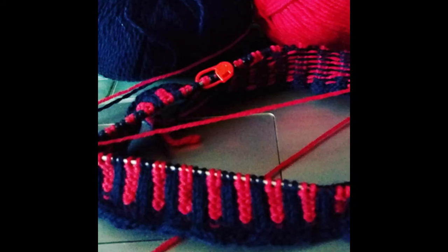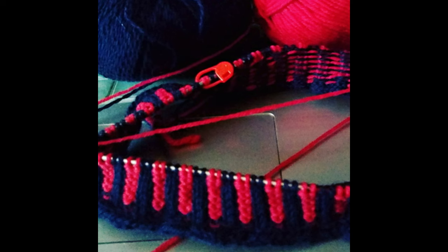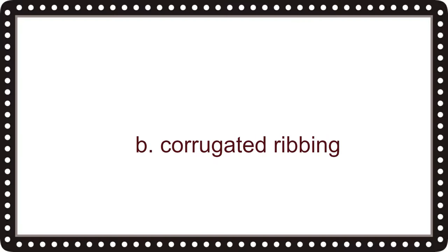How are you doing so far — are you getting them all right? Here's an example of some ribbing that I also knit. Question number eight is: is this ribbing A, multicolor ribbing, or B, corrugated ribbing? The correct answer is B, corrugated ribbing.